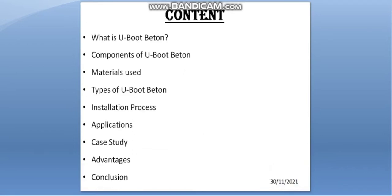In this presentation, I am going to discuss: What is U-Boot Baton, Components of U-Boot Baton, Materials Used, Types of U-Boot Baton, Installation Process, Applications, Case Study, Advantages, and Conclusion.